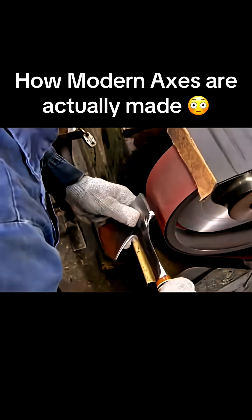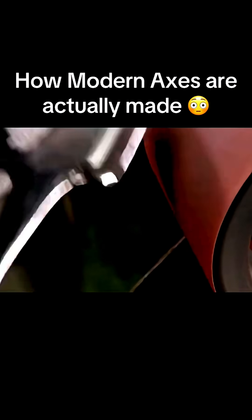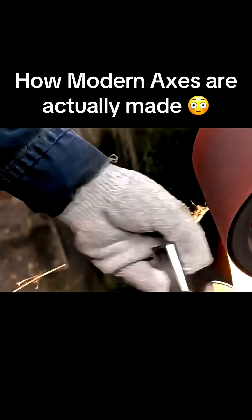Once the lacquer dries, another worker polishes the exposed steel against a belt with a very fine grit. The result is a glossy sheen that ensures this axe will definitely look good on the job.